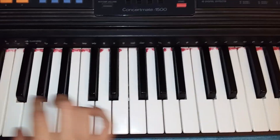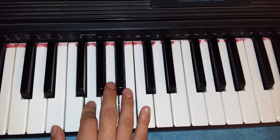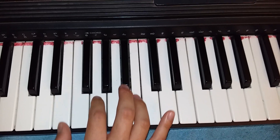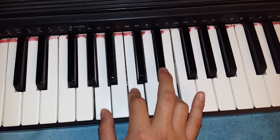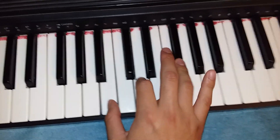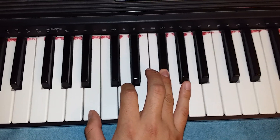And now these are the three simple chords, and they go like this. There are only three chords.